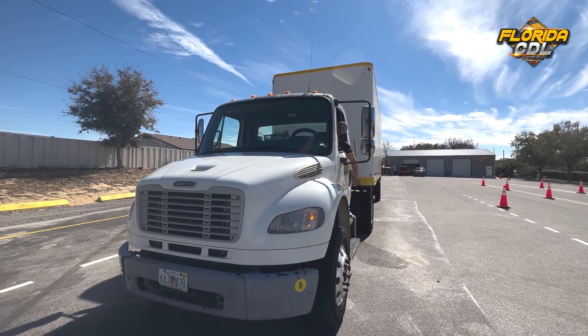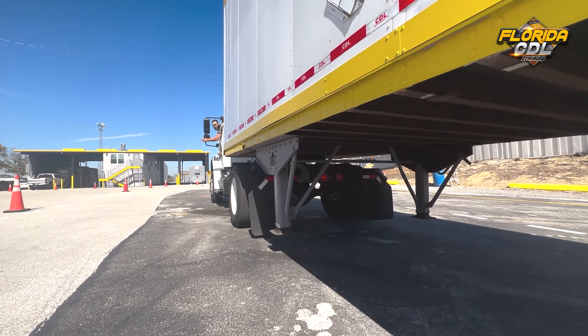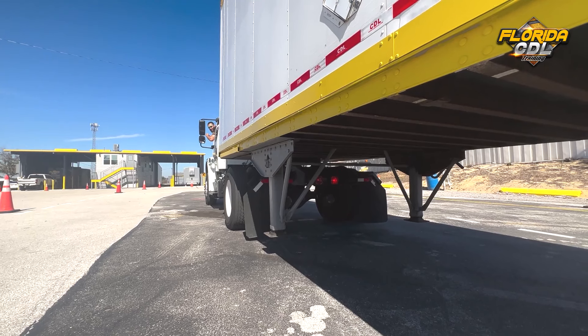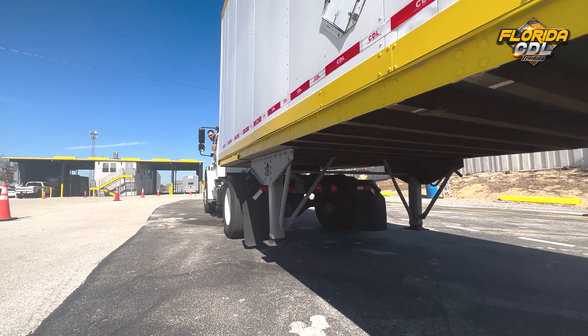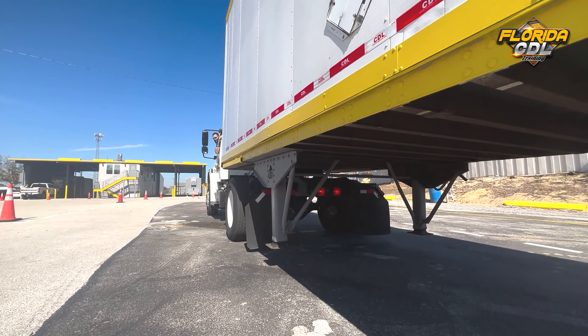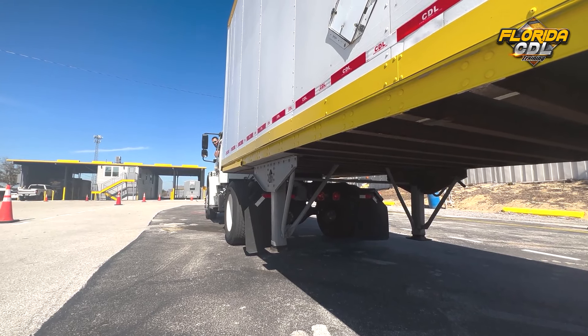Can you go to the back of the truck, please? Left turn signal — working. Right turn signal — working. My four-way flashers — working. My brake lights — working. And the park lights — working.